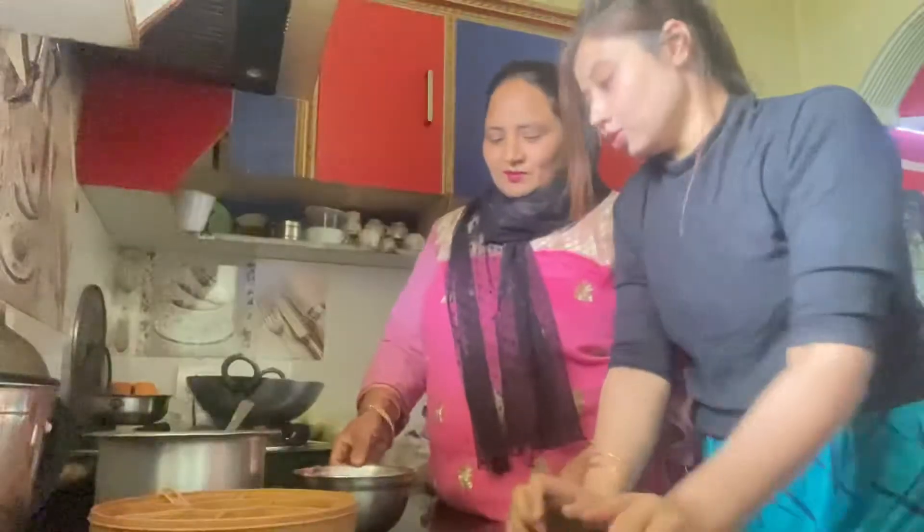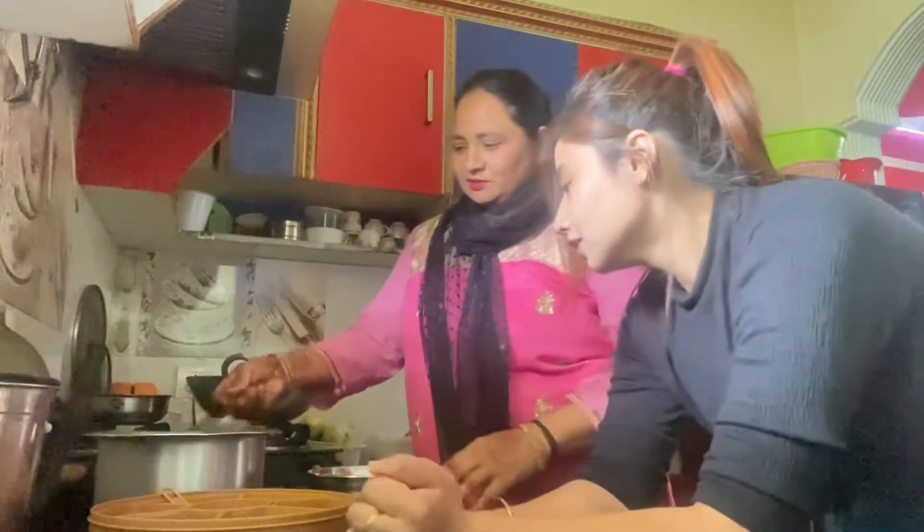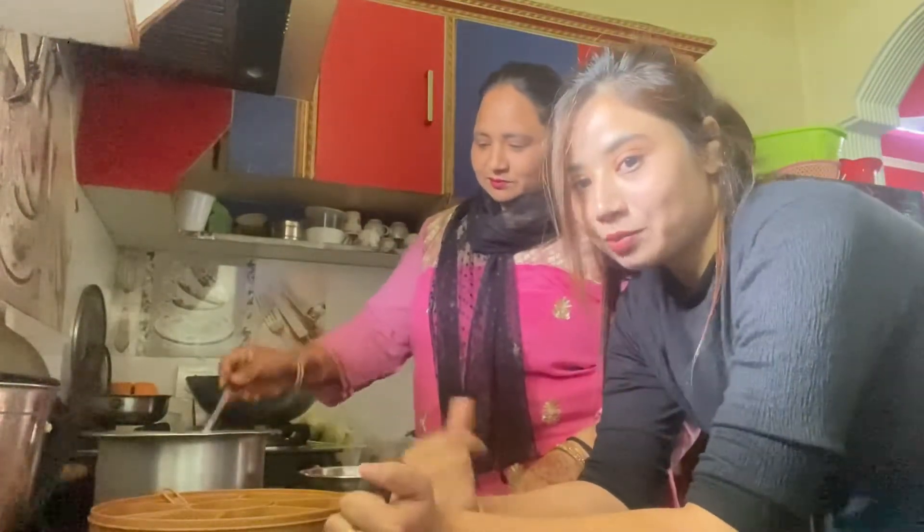We'll make it and then show you. Today we're going to eat chicken. Mom has made the chicken — we've got it in the kitchen, and that's how it's cut out. My mom is making it.